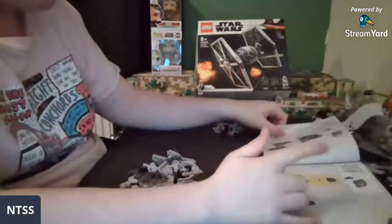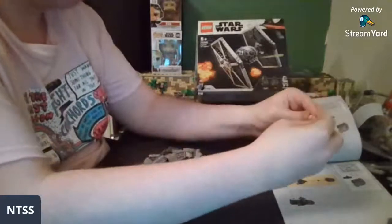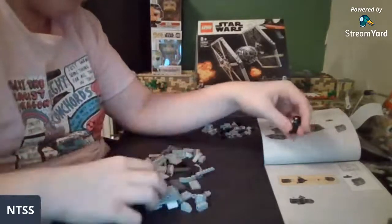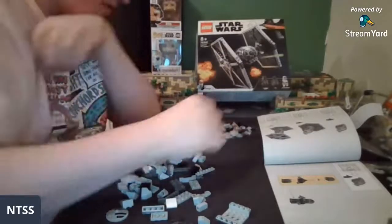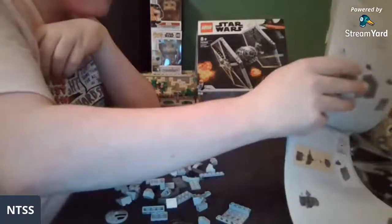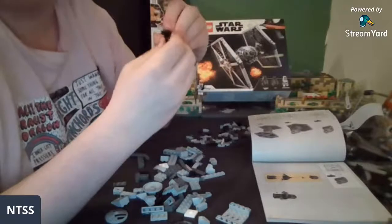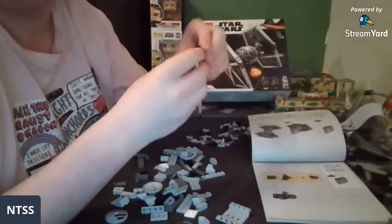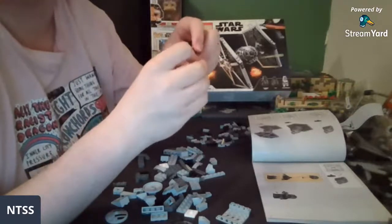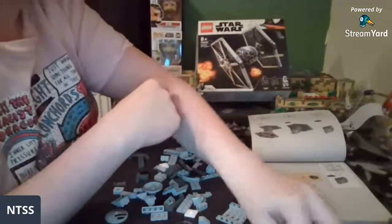Our first minifigure is the TIE Fighter Pilot — very necessary to a TIE Fighter. It's like having a Tatooine set without farm boy — that's the phrase I was looking for. Where are his legs though? Come on, I can't have lost a piece this quickly. Oh, here they are — I thought I just lost his legs entirely. He's meant to have a gun as well but I don't know where that is either.